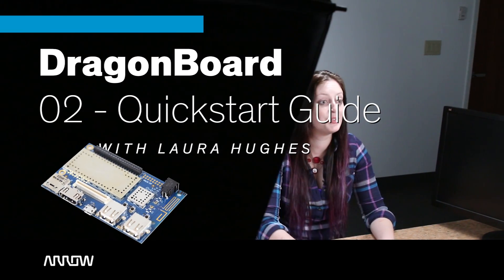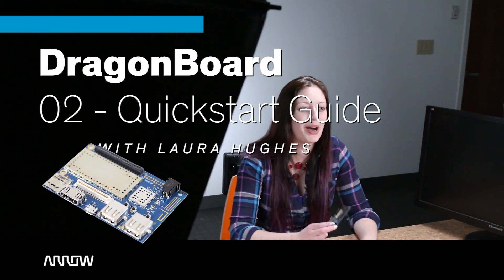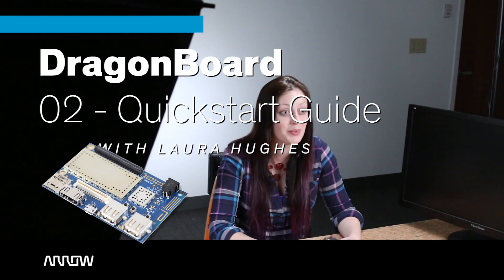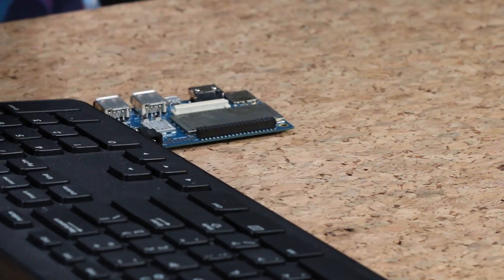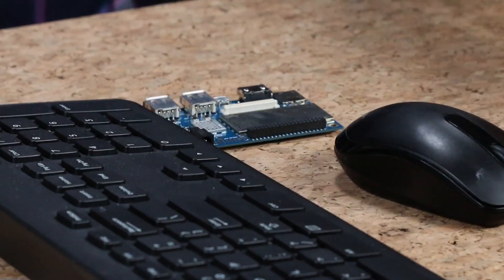Assuming our last video captivated you, you went out and bought one of these DragonBoards — now we'll help you get up and running. Besides the board itself, you will need a USB keyboard, a USB mouse, and a power supply with a standard DC power jack. It can be anywhere between about 7 and 18 volts to power the DragonBoard correctly.